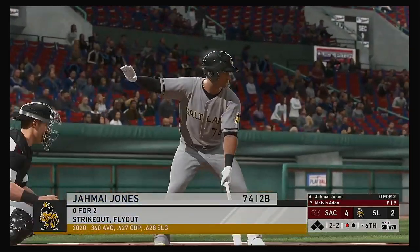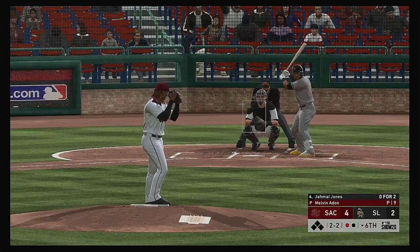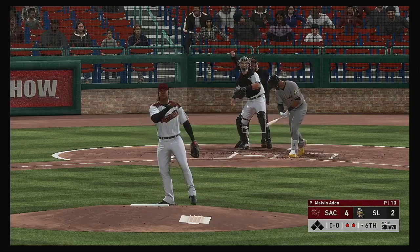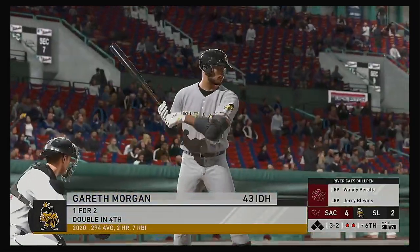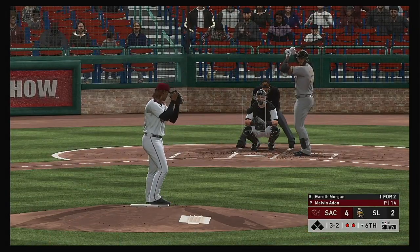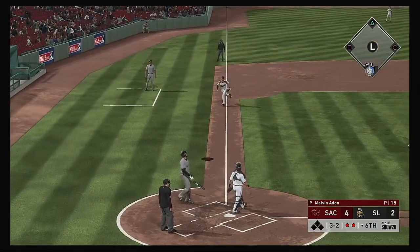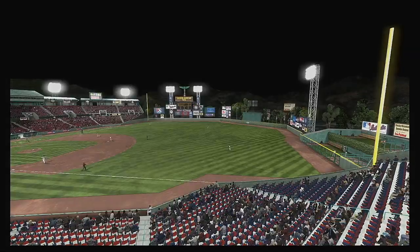Next will be the cleanup hitter, number 74 — oh-for-two thus far in this one. The two-two — swung on and missed, got him on strikes. Stepping in — Gareth Morgan, one for two with a double on the ledger. Now the three-and-two pitch — popped him up. Houchins is there and that ends the inning.